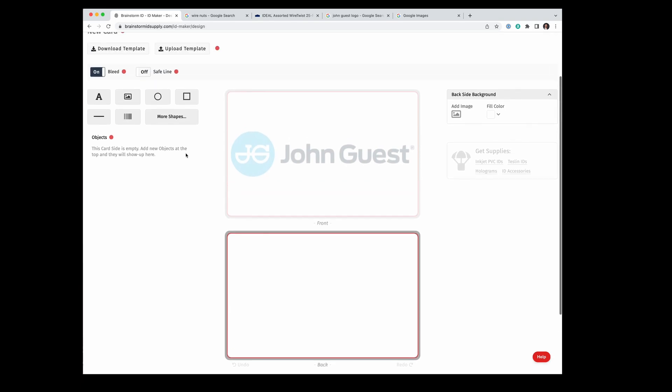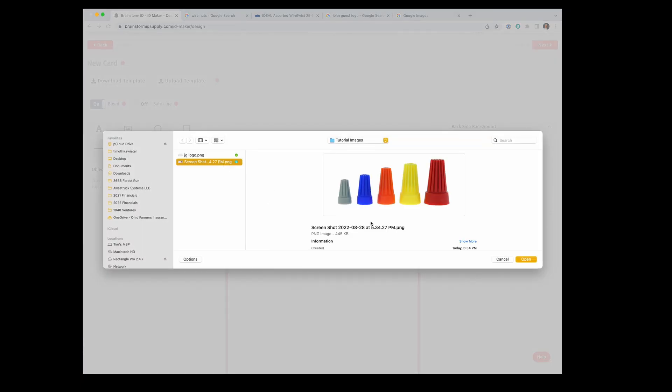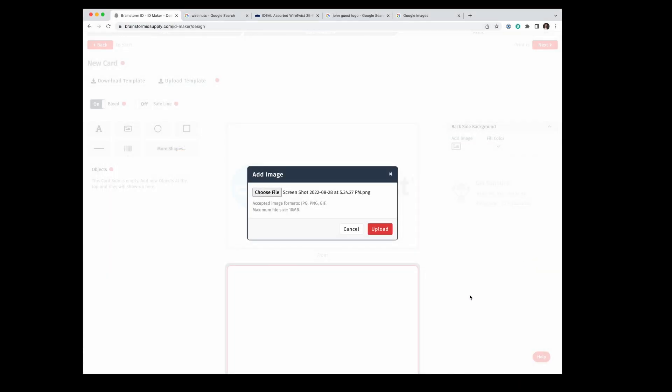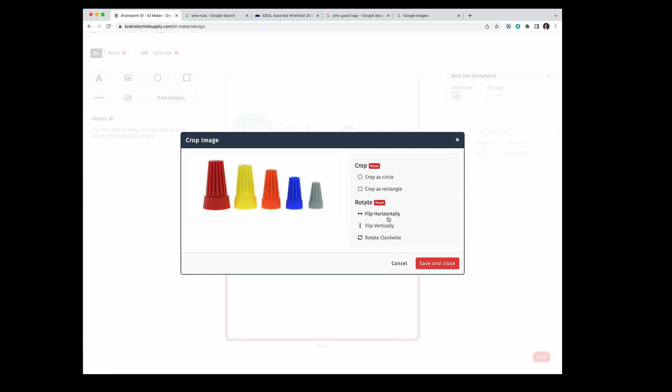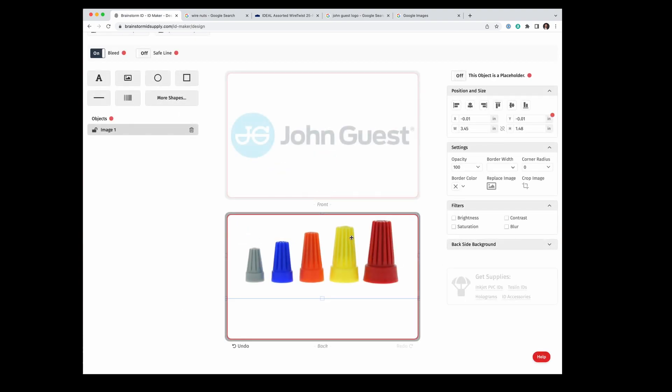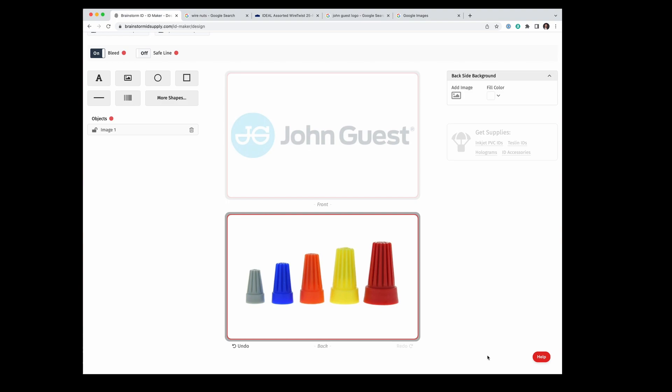Let's go to the next card. I'm going to select another image, choose file, and upload the screenshot I just took. Here you can see it showing up. I don't think we need any cropping, but you could flip it horizontally if you prefer biggest to smallest — I'm okay with smallest to biggest. We can hit Save and Close. Now the image is on the card and you can do any positioning and resizing. Since this card won't have any text, it's pretty straightforward.